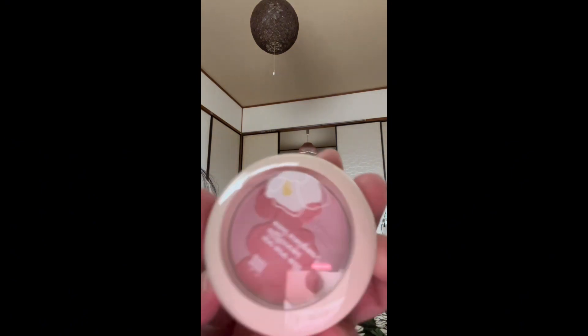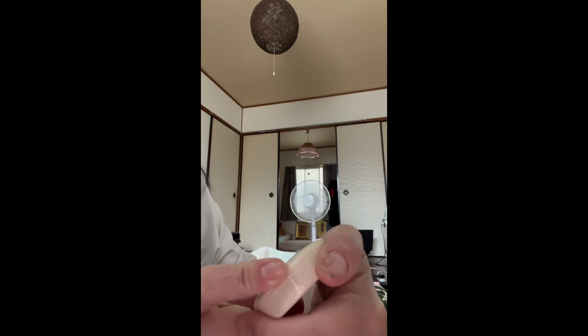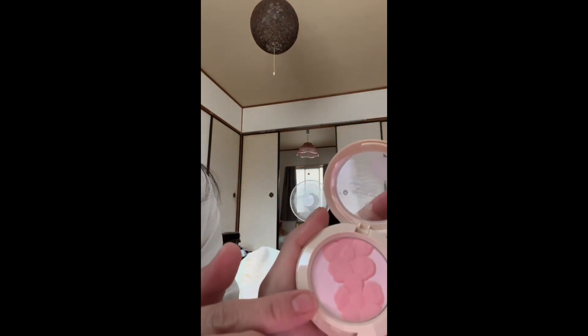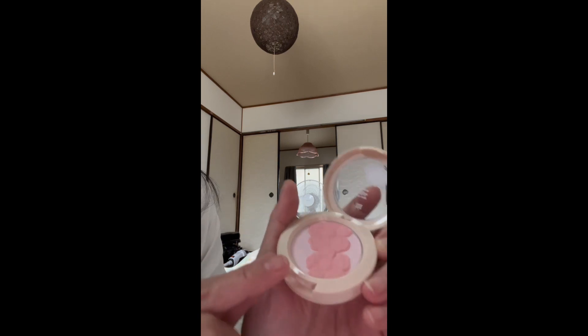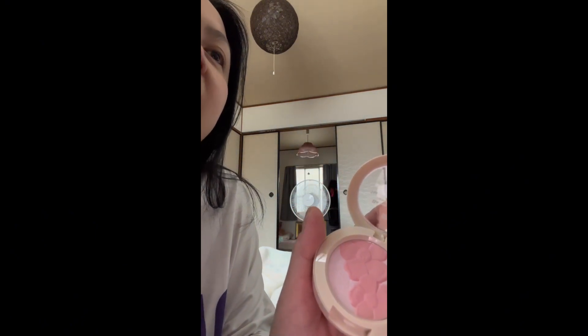Look, it's so cute! And it says 'We are all different and unique' — CZ Blush On, shade number one. Look, it has two colors: the pink one and the light pink one. It's very, very nice!